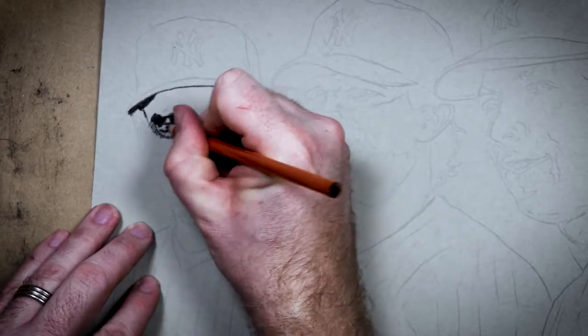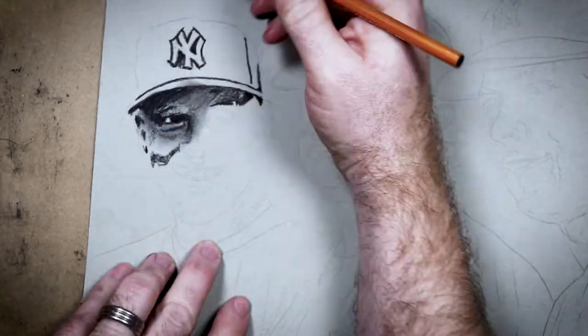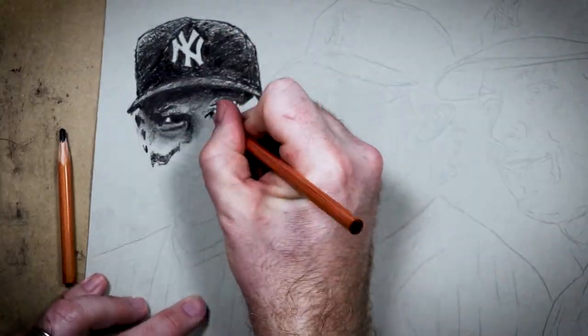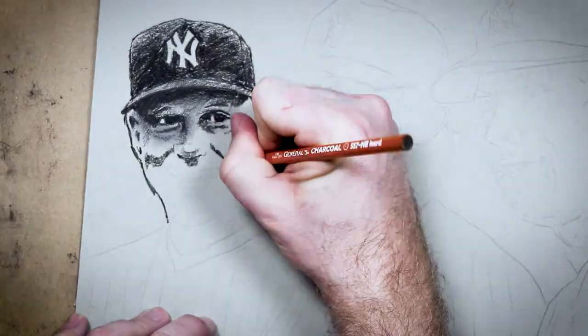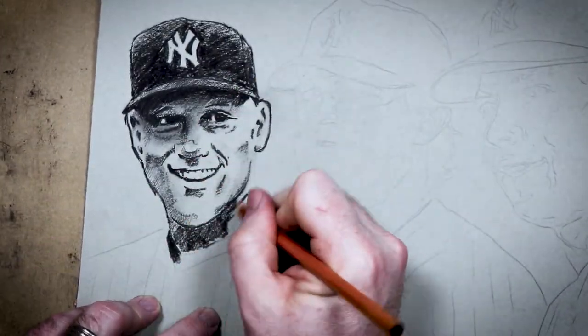Hey, superstars. Welcome to the fifth episode of The Quest for My Holy Grail Card. Hard to believe this is the fifth episode already. I'm trying to sell off worthless cards for exorbitant amounts of money so that I can eventually buy my grail card, a T-206 Cy Young portrait. But to make it work, I'm including some original art.